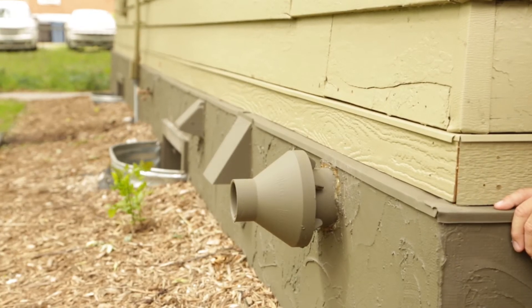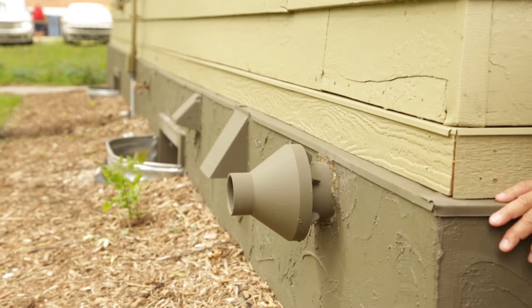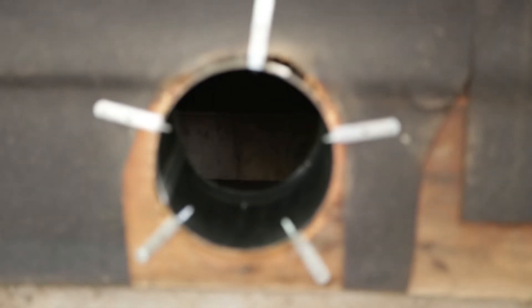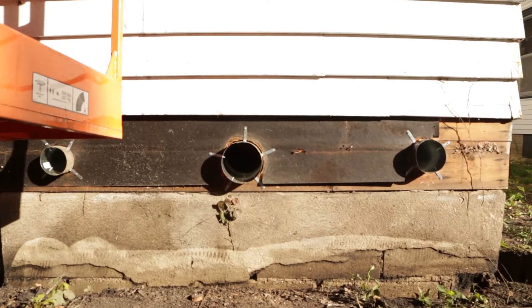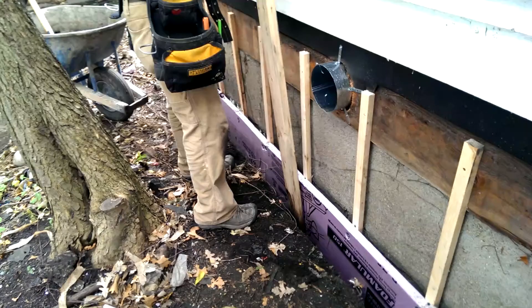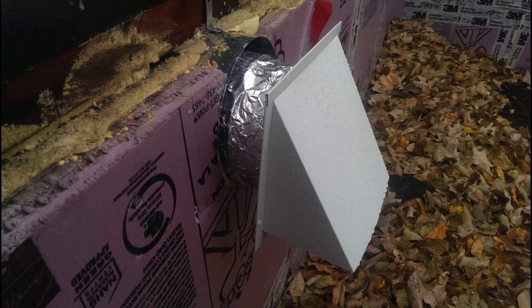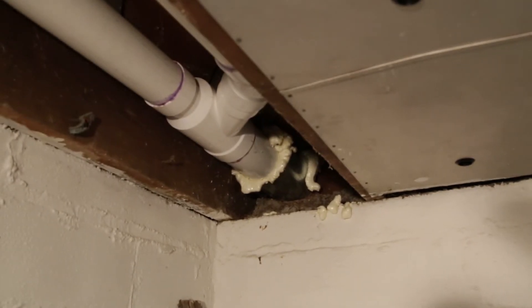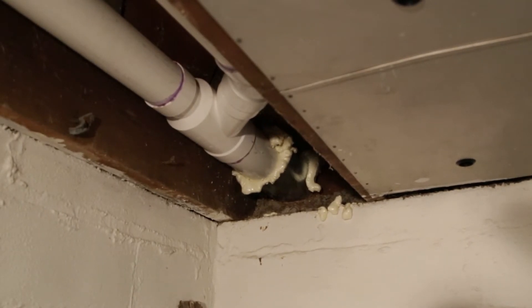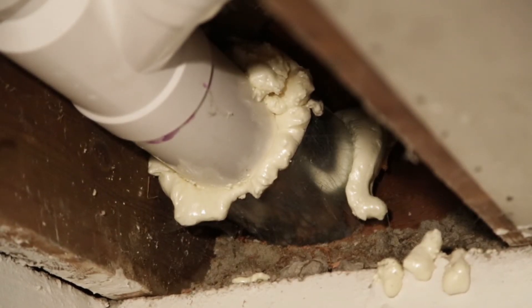In addition to the basement windows, we have other penetrations that are generally found in the rim joist. We put a tube — the size appropriate for whatever element is going to run through it — and mount it into the rim joist before the foaming is done. They foam around it to make it all solid, airtight, and watertight. Then each subcontractor can come and mount their element in that conduit, and we air seal it with foam after the fact.